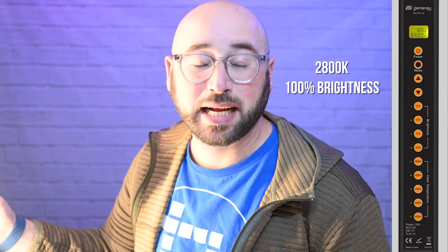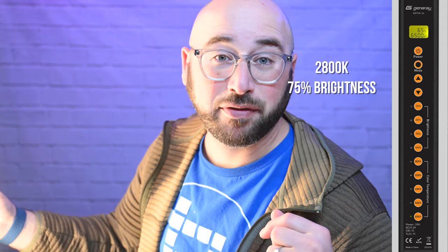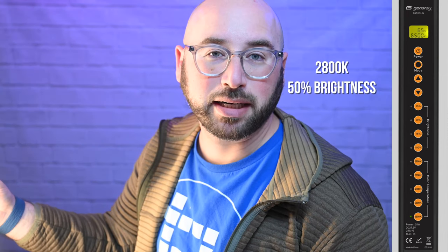Here it is at 2,800 Kelvin at 100% brightness, 75% brightness, 50% brightness, and 25% brightness. As you can see, you can quickly change the color temperature and brightness by pushing a button. Or, if you really need to fine-tune, you can do so using the up-down arrows.